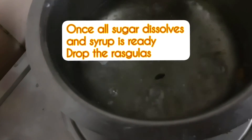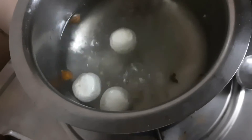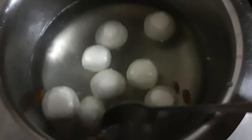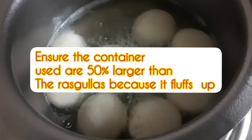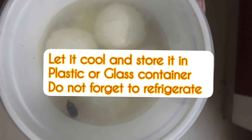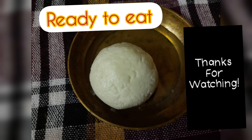Add sugar, water, and cardamom, and bring it to a boil. Once the sugar is properly dissolved and it's boiling, drop in the rasgullas. Make sure there are no cracks in the rasgullas because if there are, they will split when they come in contact with the boiling sugar syrup. Use a container that is about 50% larger than the amount of rasgullas, because they puff up beautifully. Let it cool, then store in a plastic or jar container and refrigerate. Do not forget to like, share, and subscribe — thank you!